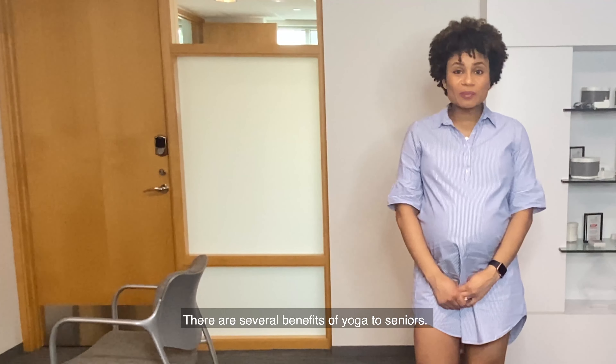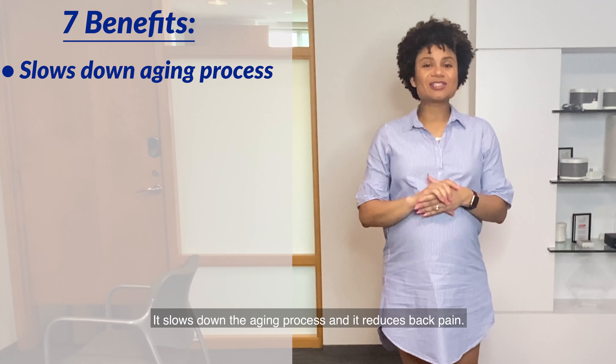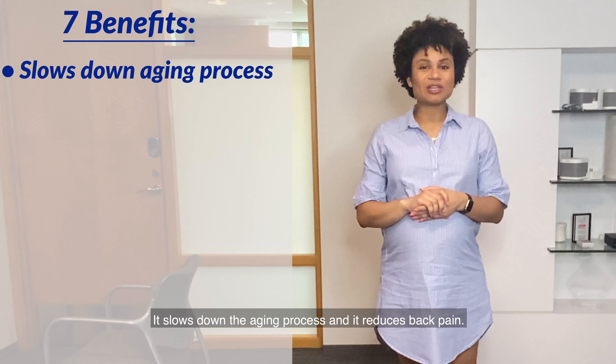There are several benefits of yoga for seniors. Seven of those top benefits are that it keeps your mind sharp, strengthens your bones and joints, improves your balance and stamina, it reduces stress, it improves your sleeping habits, it slows down the aging process, and it reduces back pain.